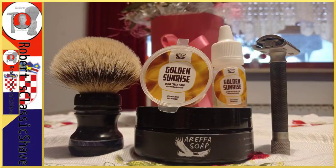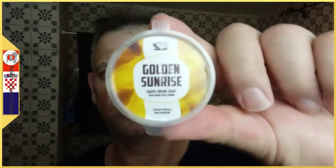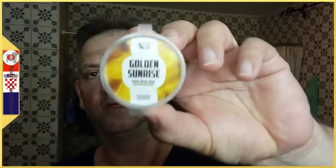So what will we have today? Golden Sunrise. Yes, this is only a sample, but this is what is so great — you can buy your items in more sizes from the Arefa Soap Company. You must not use the great package. You can use a smaller one. Not for all products, but for most of the products you can. Golden Sunrise for the Sunday shave.